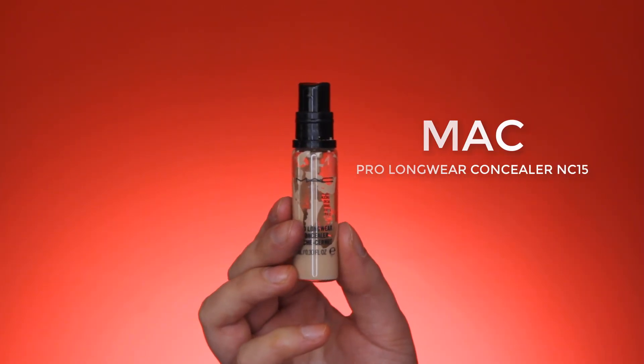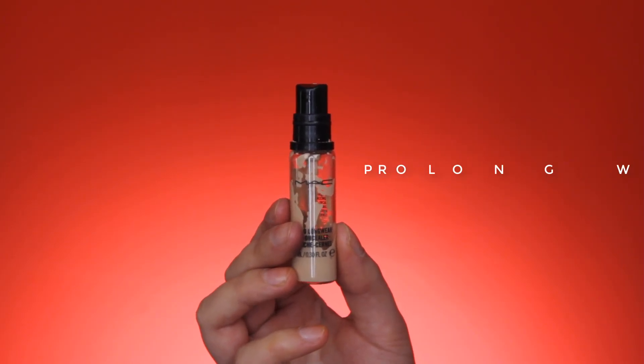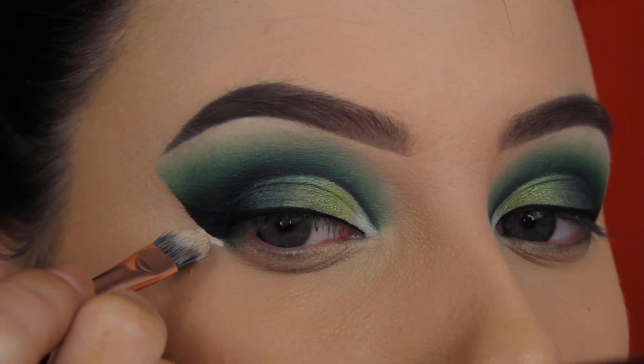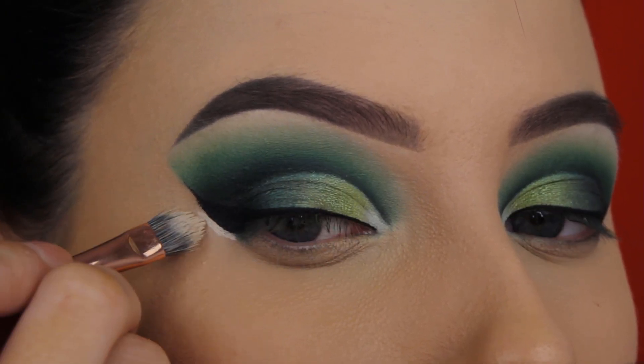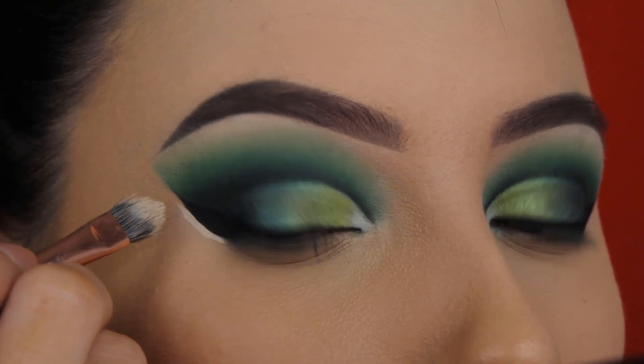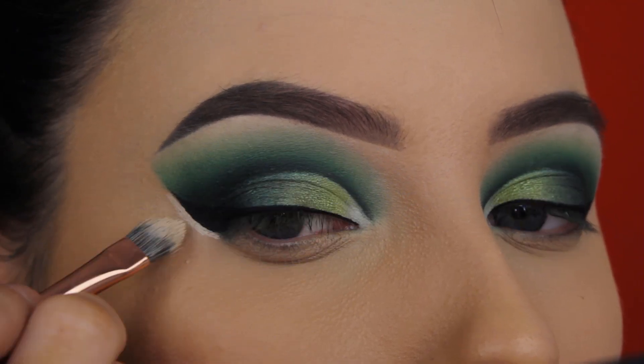Now I'm going in with the MAC Pro Longwear Concealer — the same concealer I used to create the cut crease — and I'm going to use this to make my wing look very sharp and clean. I do this every time I create a cat wing; it makes it look even more sharp and fleeky.